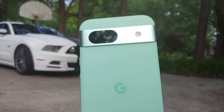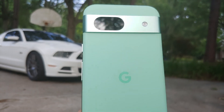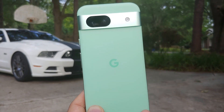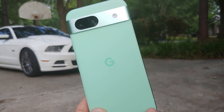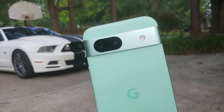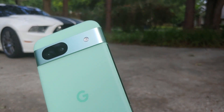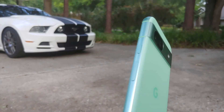Another cool thing about Best Take on your Google Pixel 8a is that the pictures do not have to be taken with the Pixel 8a necessarily. You can take pictures from your Samsung Galaxy S24 or your old pictures, transfer them to your Google Pixel 8a, and use the AI feature of Best Take on those pictures as well. And that's how you use the awesome artificial intelligence feature of Best Take on the Google Pixel 8a.